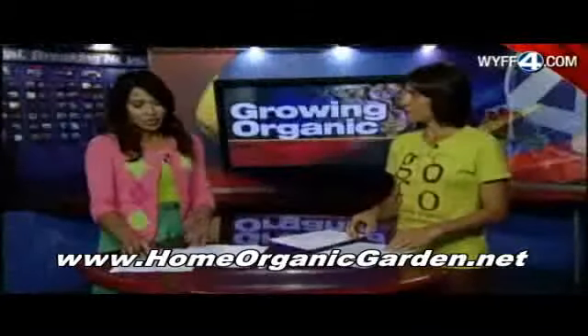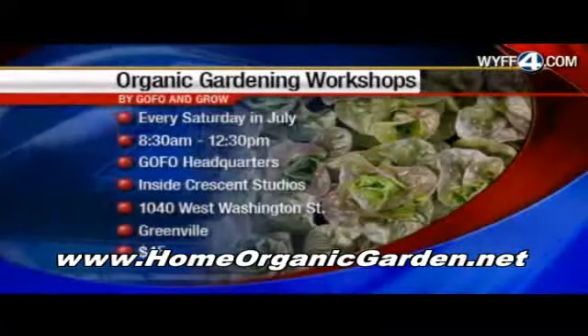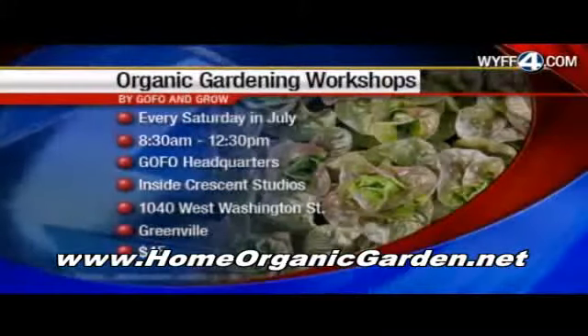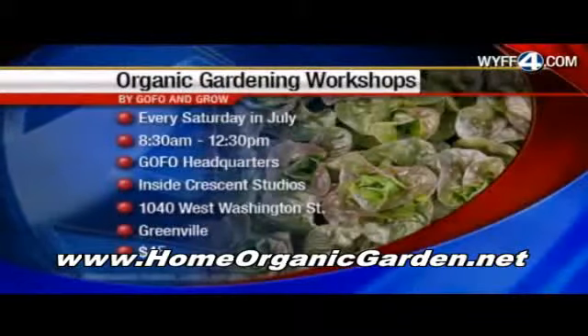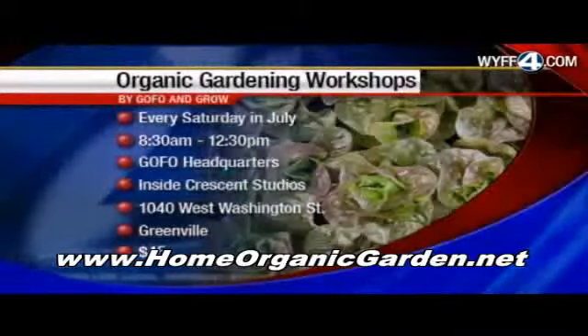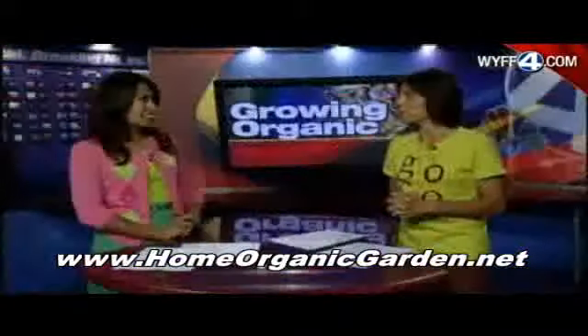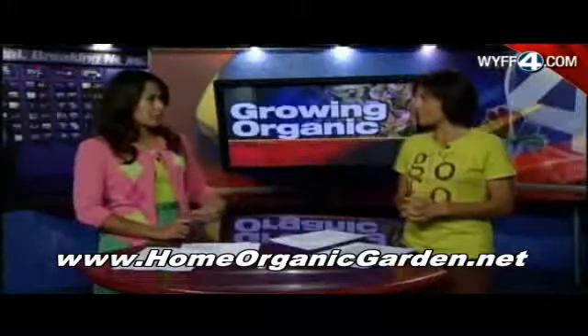The organic gardening workshops take place every Saturday in July, from 8:30 until 12:30, at your GOFO headquarters downtown Greenville. We need people to pre-register because we have limited seating for the workshop. I think people will be very happy with the topics. And we'll put a link to your website on our website.